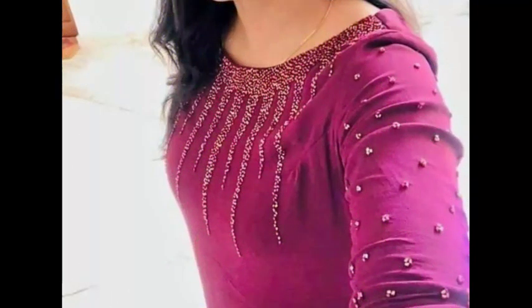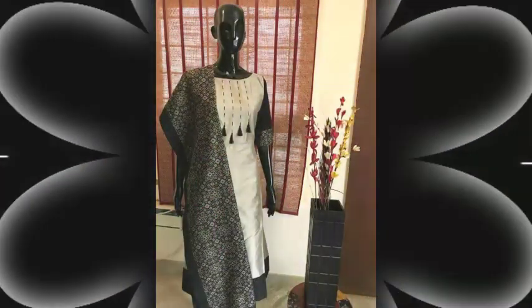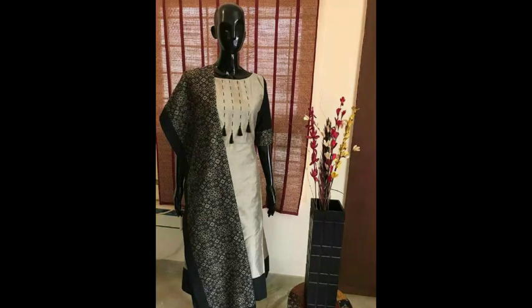You have very beautiful designs — you can embroider with plain fabric. You can see how to make plain fabrics look beautiful in this video.